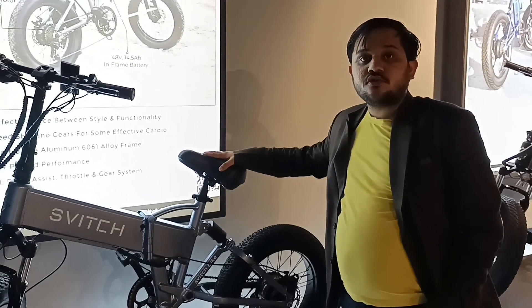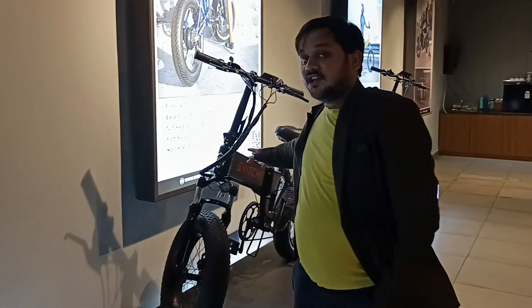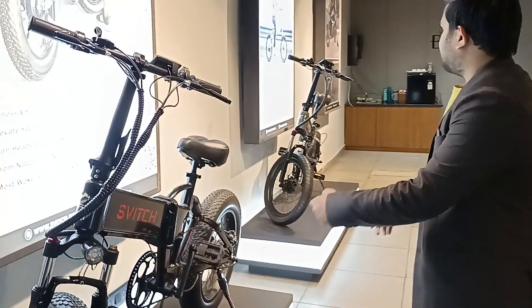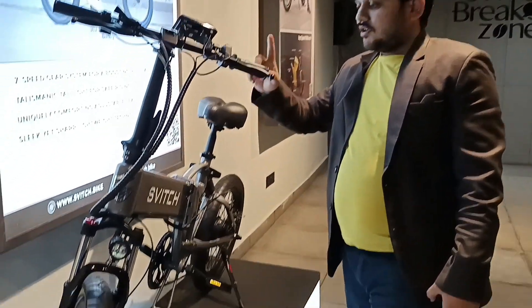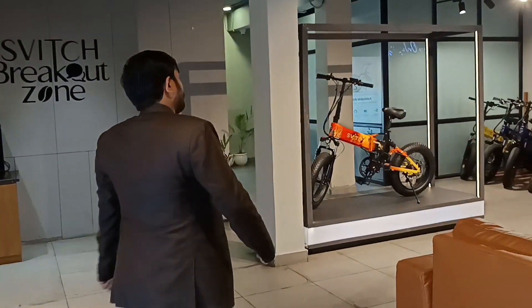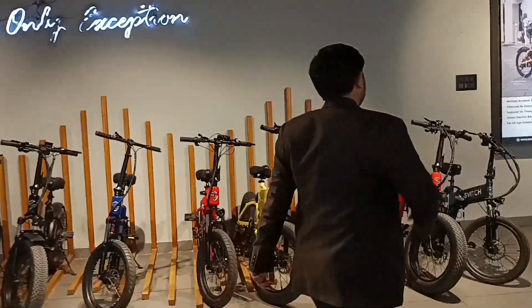We have four variants. The first top model is the XZ Plus and it goes 120 kilometers on a single charge. The second model is the XZ, which goes 80 kilometers on a single charge. The third model goes 60 kilometers on a single charge and the variant name is Light XZ. There is also a fourth variant.